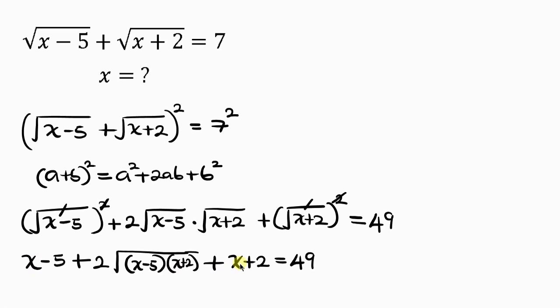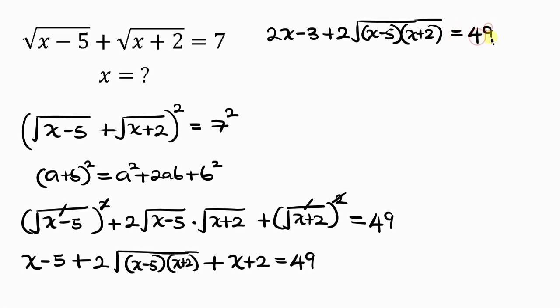This is equal to 49. Our next step is to add up like terms. We have x plus x making 2x, and negative 5 plus 2 is negative 3, so we get 2x minus 3 plus 2 times the square root of (x minus 5)(x plus 2) equals 49.